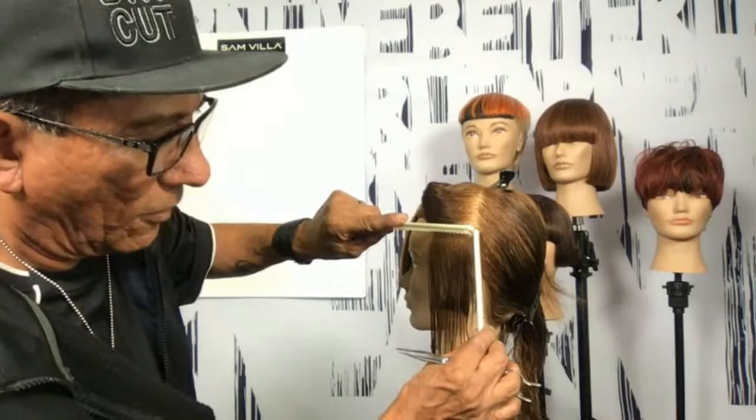People ask me what the next trend is. I really believe it's bobs — you're going to start to see bobs, short to long. Fringes are going to start to move more to the side. You'll still see layers, and more natural movement being embraced. People will start to diffuse their hair, crinkle their hair, because they don't want to blow dry it every day.